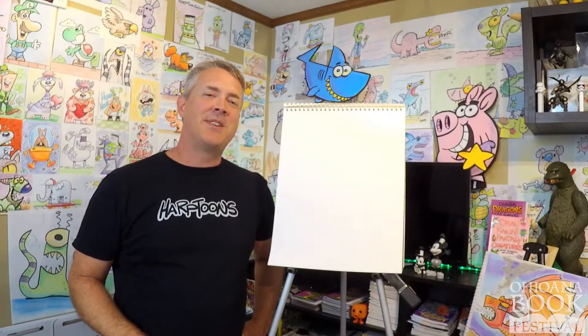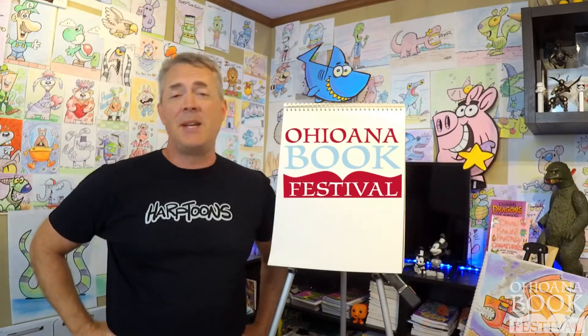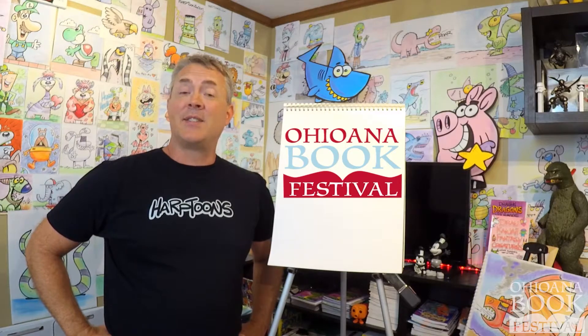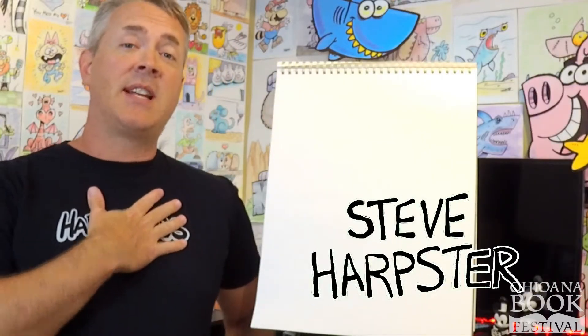Hey drawing fans, I'm Steve Harpster and I'm excited to be drawing with you today. I want to thank Ohioana for making this possible. My name is Steve Harpster, I'm an author and illustrator and I teach people how to draw.